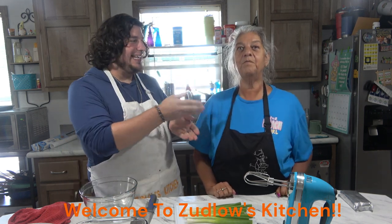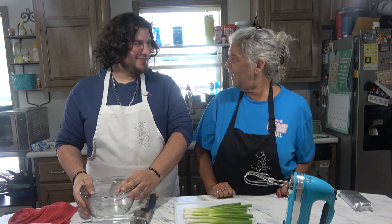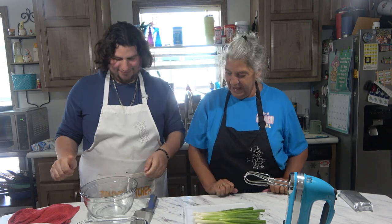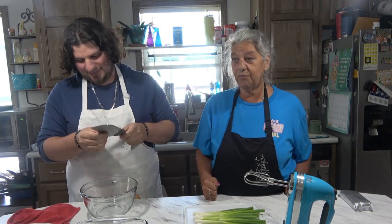Hello everyone and welcome to Zelbo's Kitchen. I am joined with Nina today again. Thank you for having me. You're welcome. So what are we making today? Well, I thought we would make some stuffed chicken breasts.